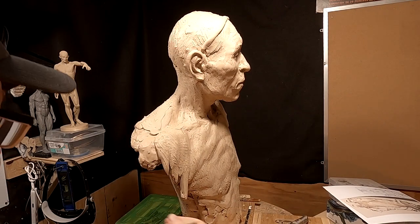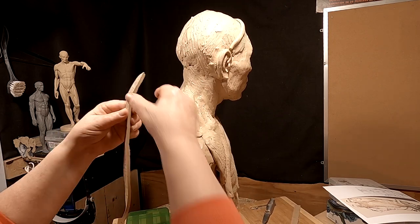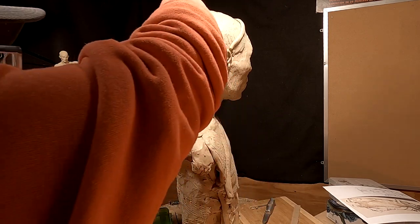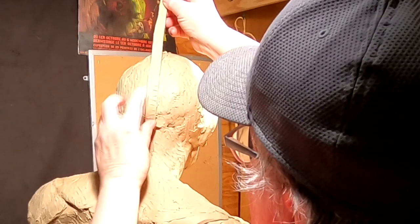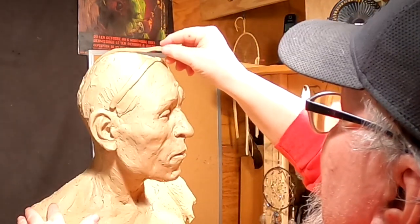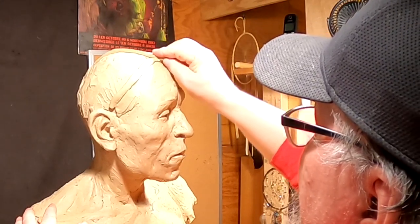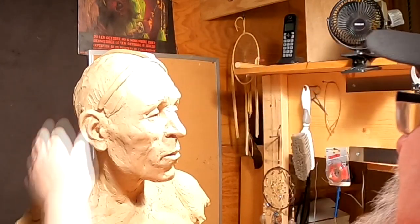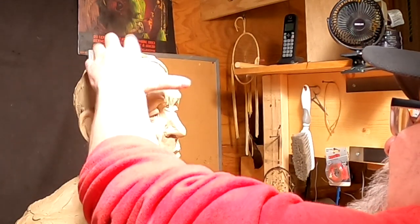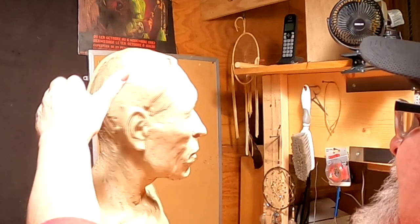All right, I'm gonna start doing the hair. First things first — this is the part in his hair. This way I can get it all the way through the front evenly and centered on his head. That's one side of the part.